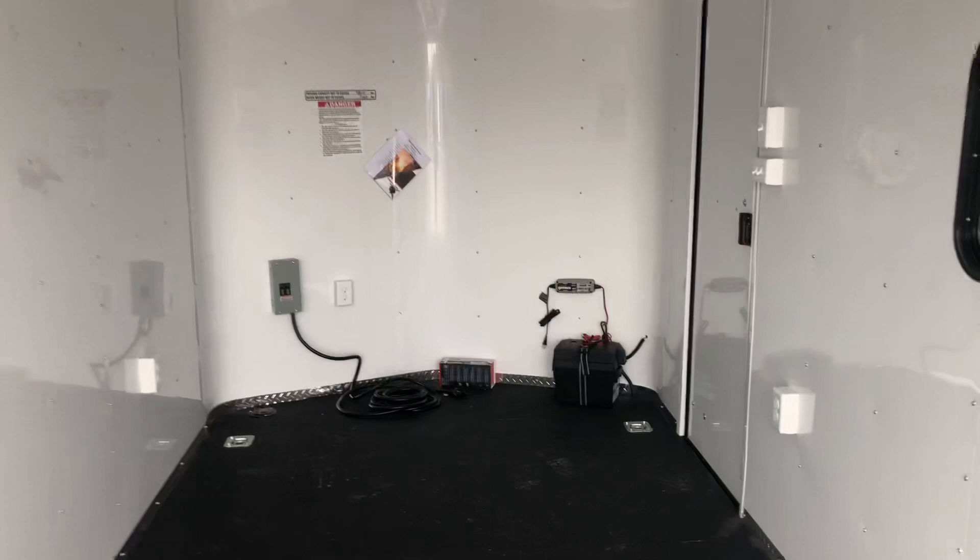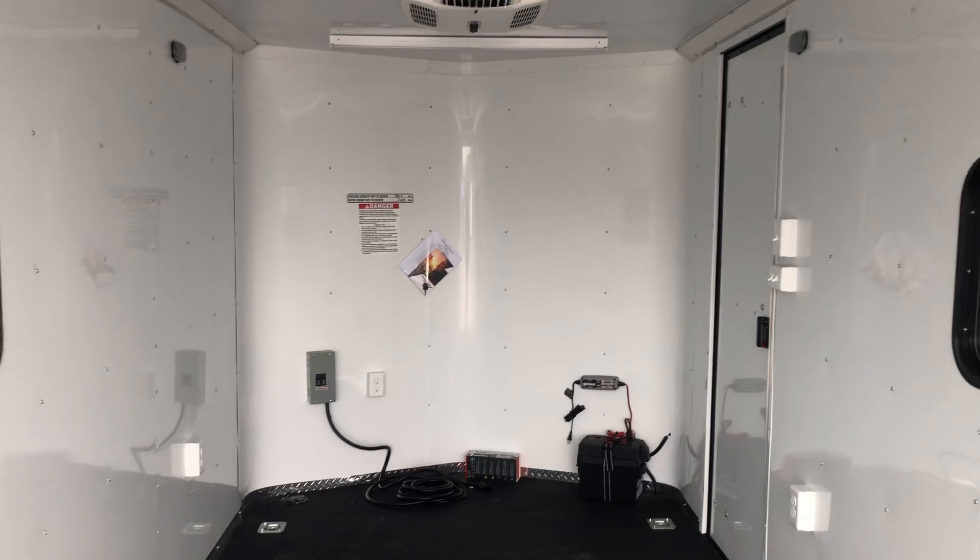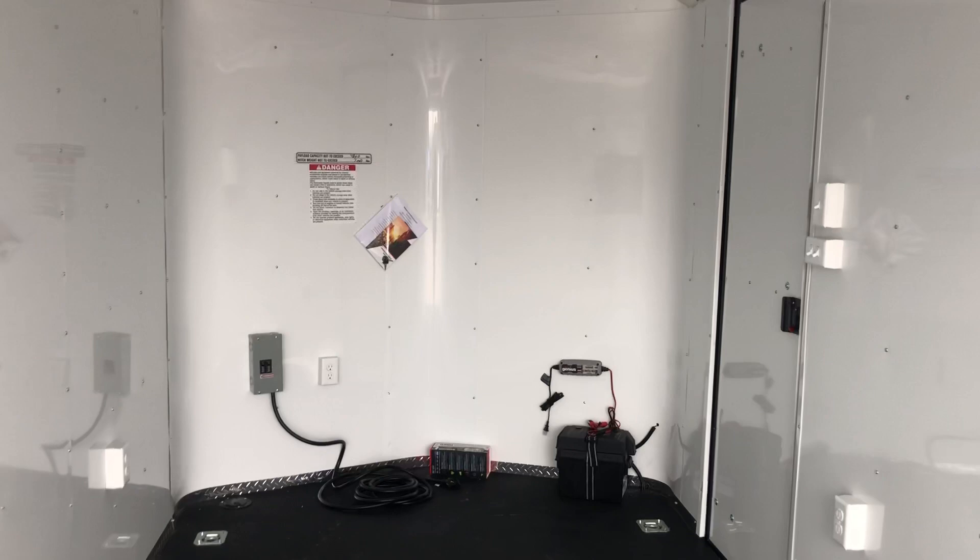Again, we've got the extra height in here — seven foot — it gives you guys about six-six at the rear door. And we do have 18 feet of total length, so you've got 18 feet from the tip of the V to the back of the ramp door. Plenty big for most razors, UTVs, and side-by-sides as well.